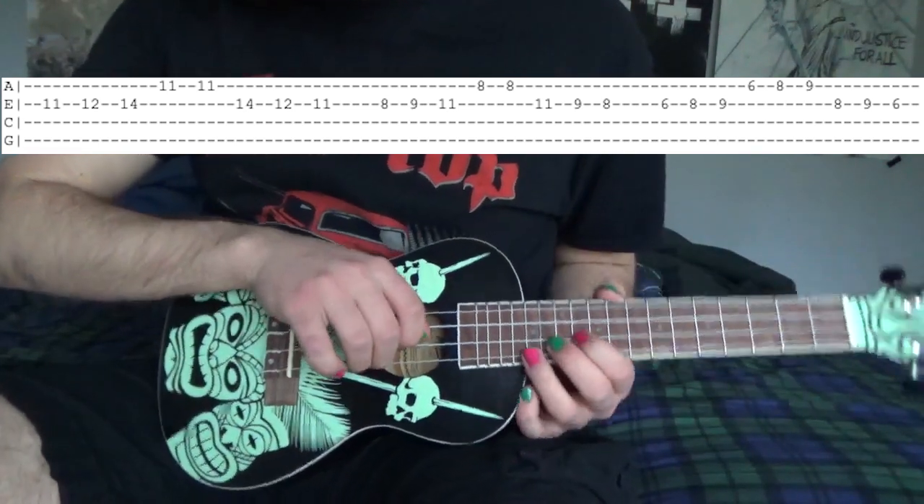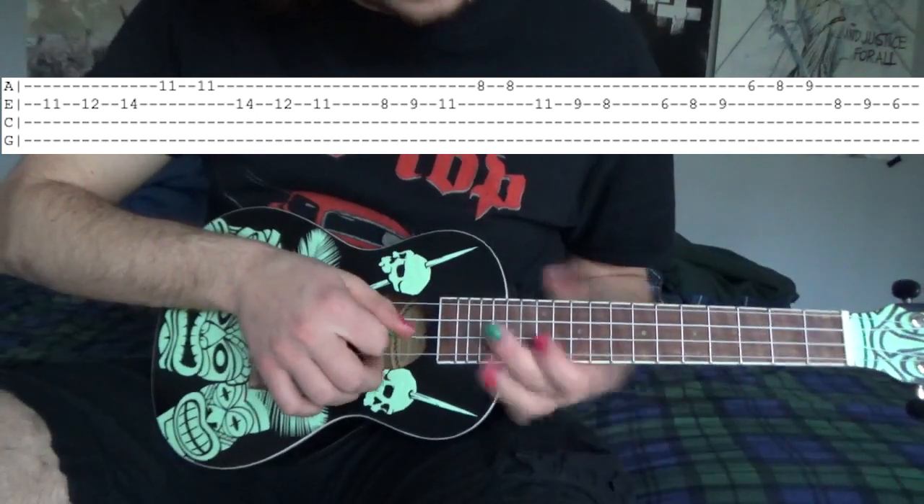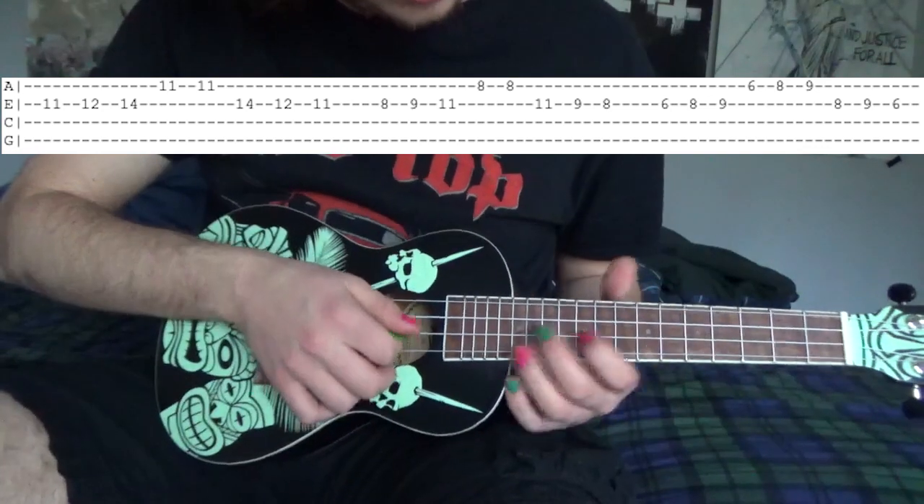So we're going to do that part exactly again except it's going to be 3 frets lower. So instead of starting at the 11th fret, we're going to start at the 8th fret E string.